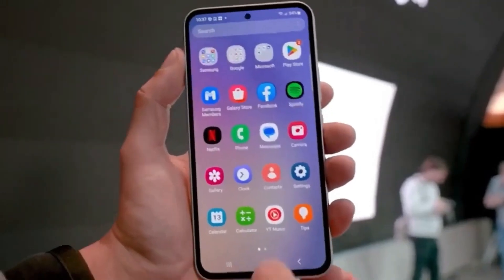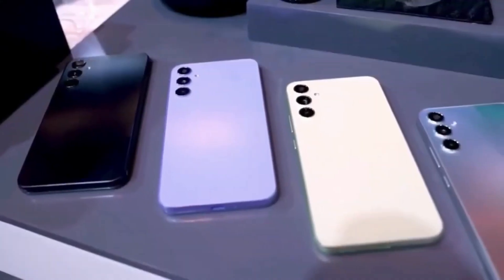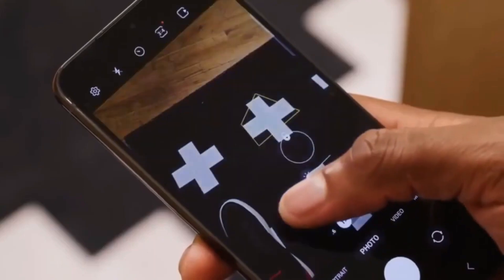Samsung's Fan Edition (FE) smartphone is finally ready for sale. Availability varies by market, and so does the chipset powering the device. Here's everything you need to know.